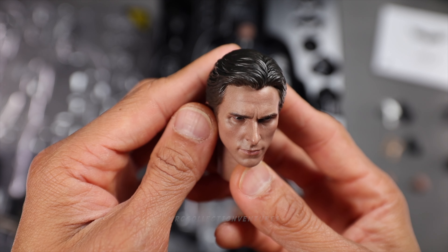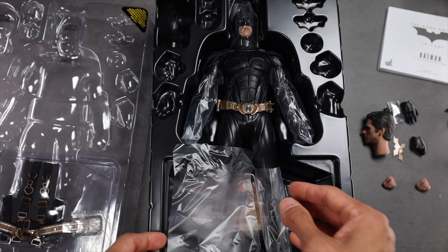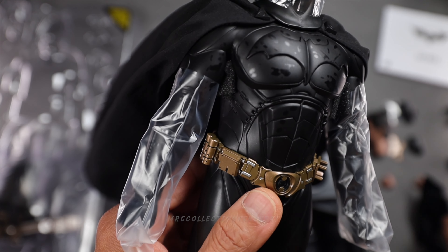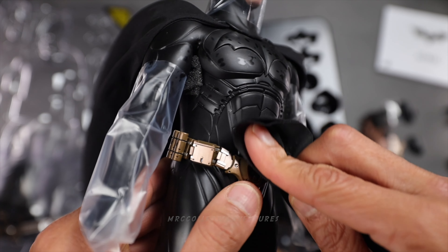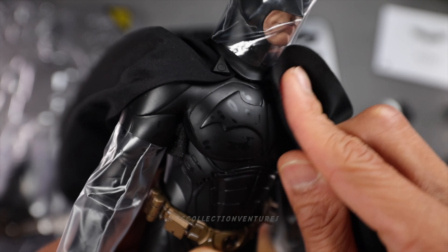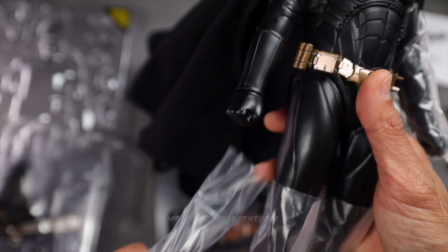And of course the head sculpt of Bruce Wayne — wow — or Christian Bale. I think the head sculpt looks similar to the DX19 Batman figure. It looks great. However, I saw some glossy marks on the chest, probably some moisture inside the box because it's quite cold here, so that's why it happened I guess. Good thing it can be removed easily — just use a lens cloth or some tissue. I think it could be easily removed. The figure looks great though.